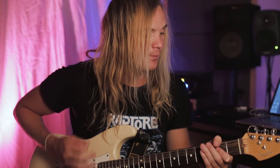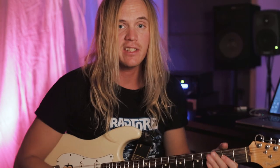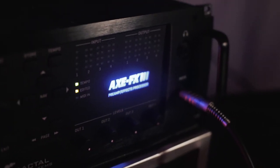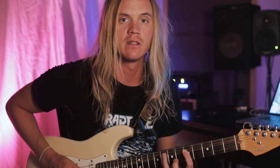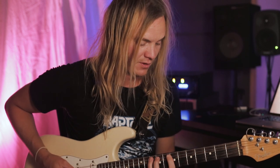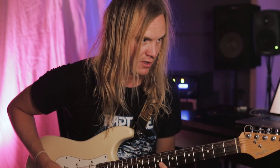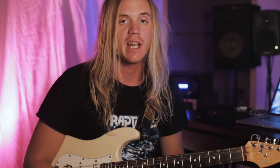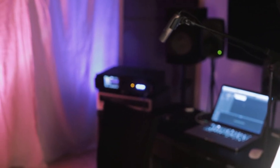For this we're using Fender Stratocasters, and I'm using my Axe FX3 this time — which simulates a Marshall Plexi with V30 elements in it, so you get that type of tone going. It's a very classic guitar tone that I really like. It emulates some of the amps that we've been using for the actual albums.